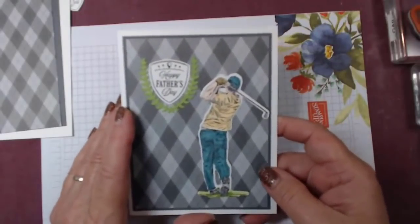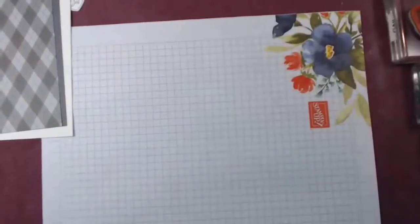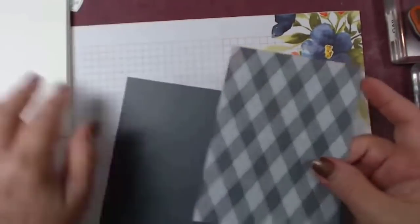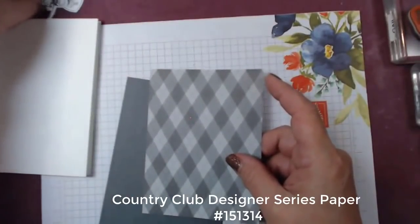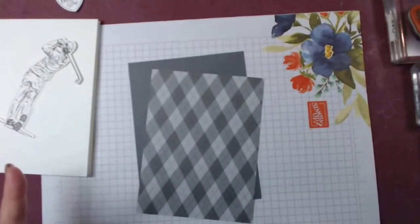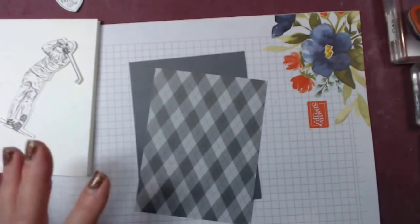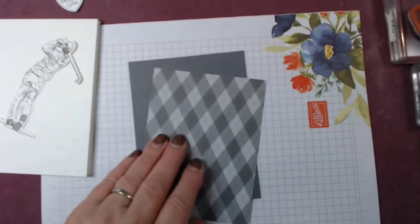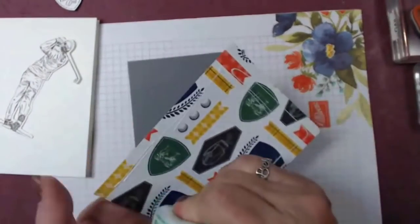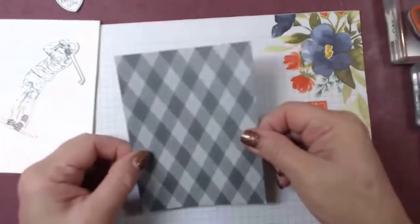Hi Linda, Karen, Zyda, and Patricia. This paper background is from the golf set - don't ask me the name, it's golf - but it's got a lot of great patterns on the other side. So if you don't have the golf set but you like to make masculine cards, it's perfect. I'm going to go ahead and glue this and put it aside, gluing it down to basic gray. Night of Navy would have looked awesome too to bring it out.